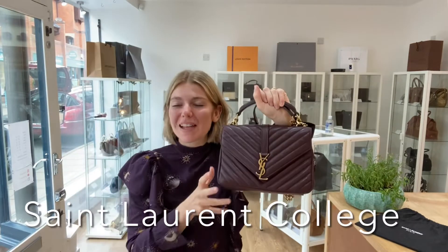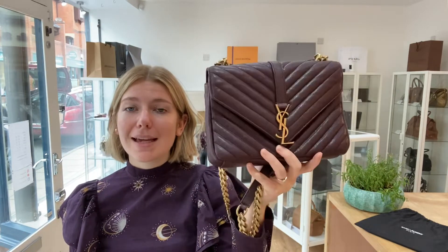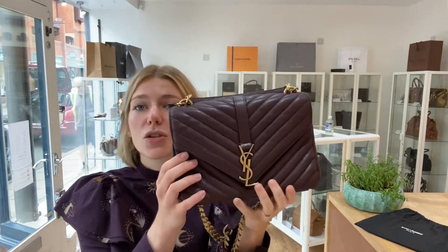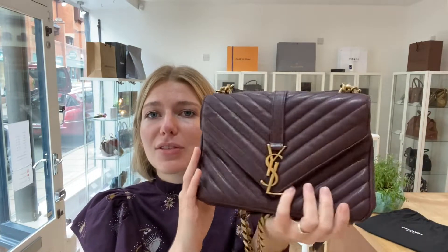Good morning everybody, welcome back to Arm Candy. I hope you are all well and having a beautiful week. We have a beautiful piece of Saint Laurent for you today — this is a Saint Laurent College bag in the size medium and in this beautiful oxblood color. Isn't it gorgeous? I adore this. It is so soft and squishy and just lovely, the structure of it is so beautiful.